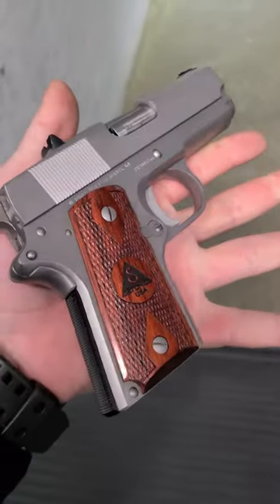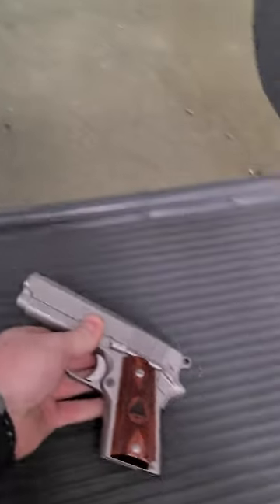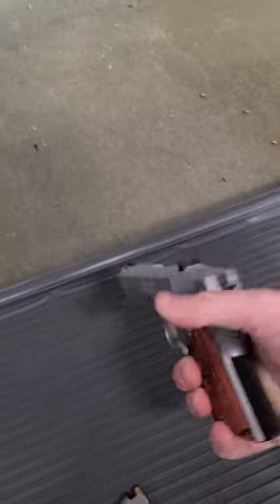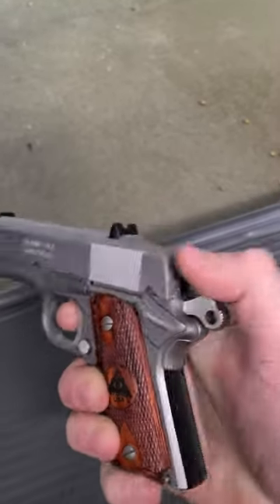It's smaller than an officer framed gun, and it's got the sight pushed forward on there because you're actually carrying this hammer down on a live round most of the time. That's for your thumb to pull it from deep concealment — in a pocket or a coat or whatever — and then you cock the hammer on the way out.